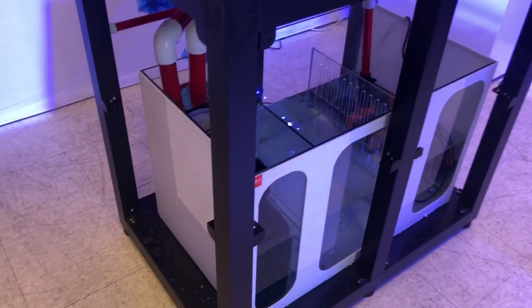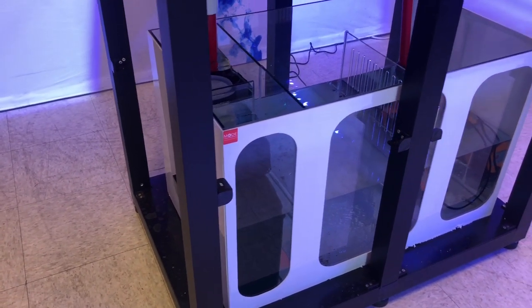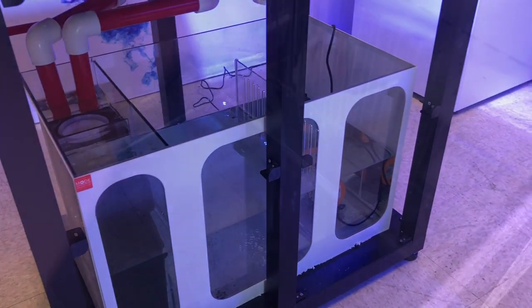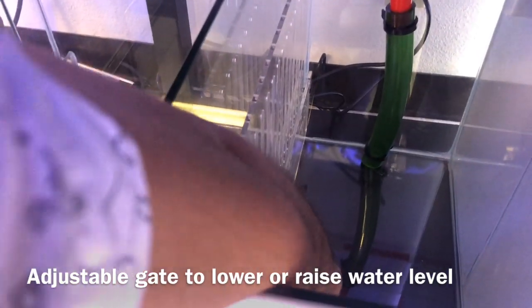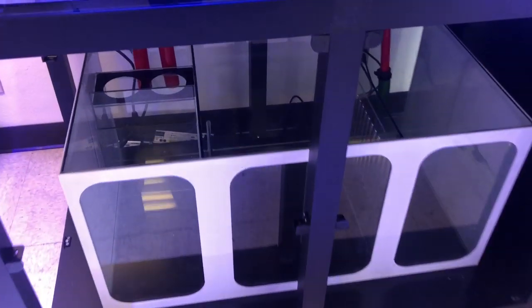You're going to notice with these sumps they have a very big center area, which is ideally for a refugium — they've really made it for that. So if you're looking to run the trident method, you should have no issues with this sump. Or if you just want to put your frag section or some fish in there, you can do that as well. The skimmers are to be run on the left side, right in front of the return chambers. All in all, you get a sump with plenty of room, and you can easily move equipment around.